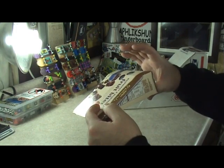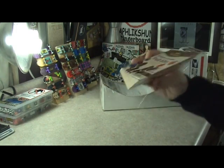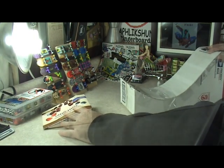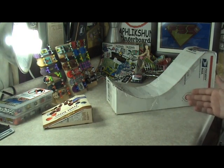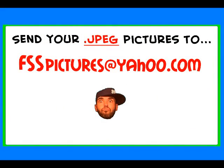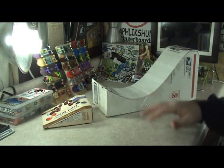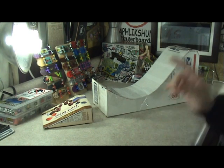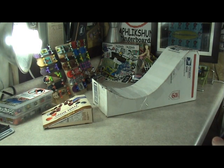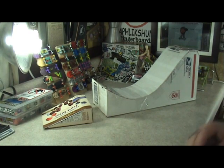The first thing you guys are thinking is: where's the landing ramp? Well in an earlier episode you guys already know I made a kicker ramp. You might need to make a separate one that's even a little bit taller, but any kicker will work. You can land on flat, but I think a kicker is a little bit better. So I'm gonna use the kicker I made in a previous episode as my landing ramp. If you make a mega ramp, make sure you snap a picture and send it to fsspictures at yahoo.com - I'll show it in my next Tape-n-Box Workshop episode. My next tape and box I will be making the full size spine ramp.